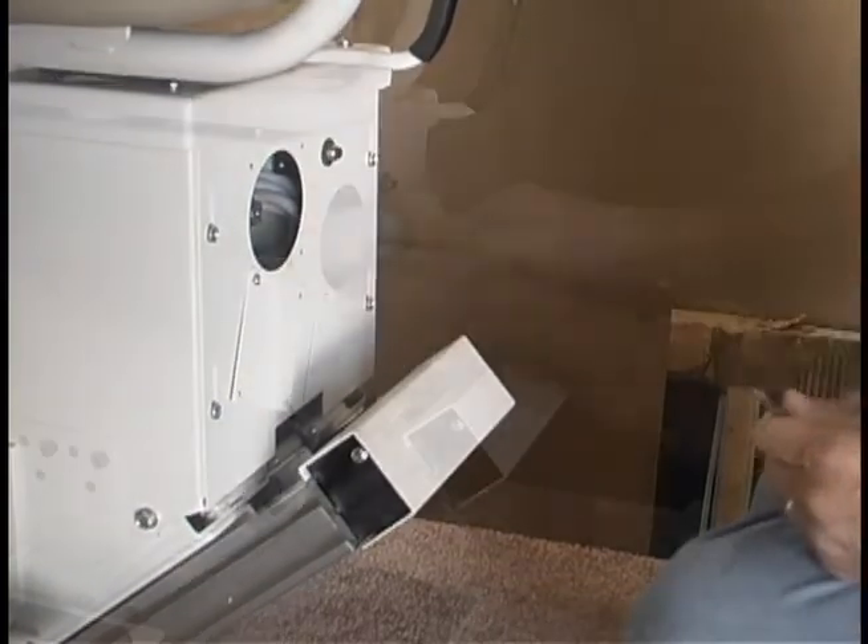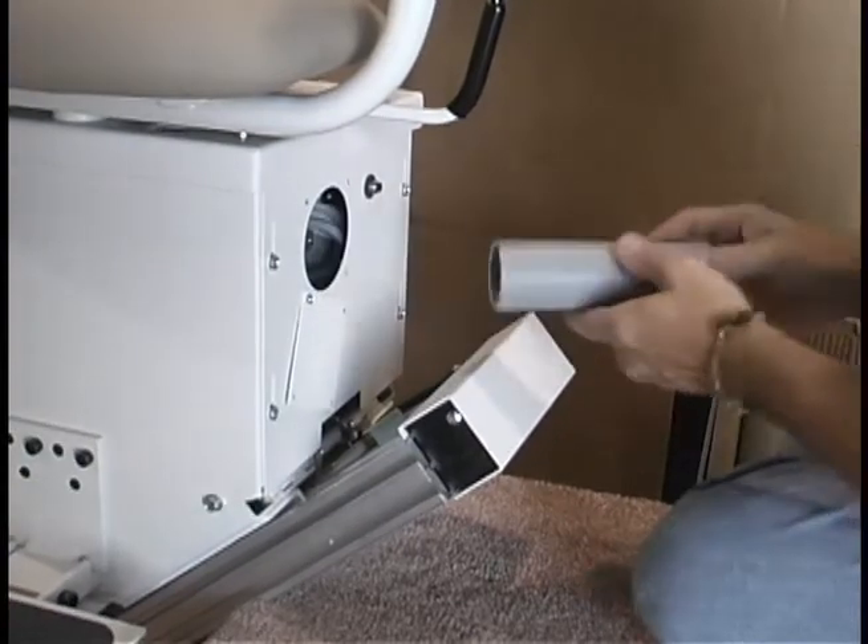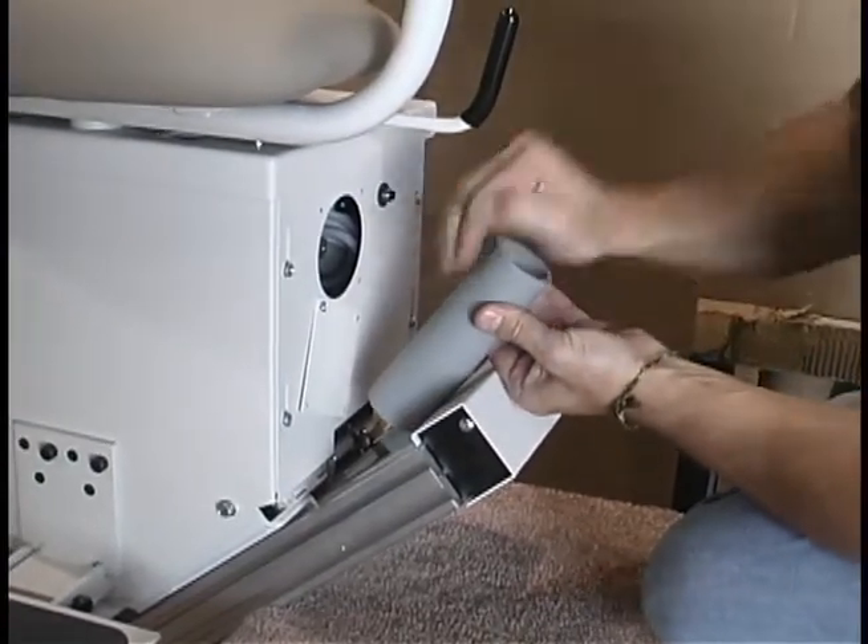If the unit is too far up the track, you may have to use the round hand crank to lower the lift about an inch. Then tap the final limit actuator tab back into place.